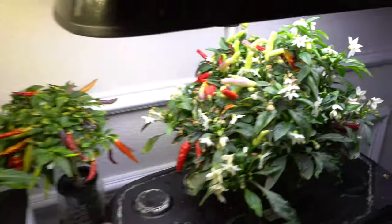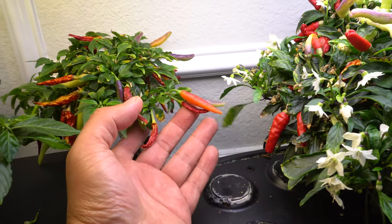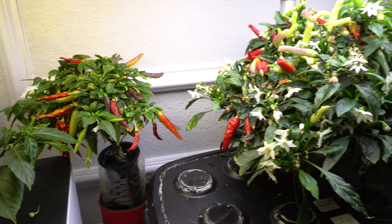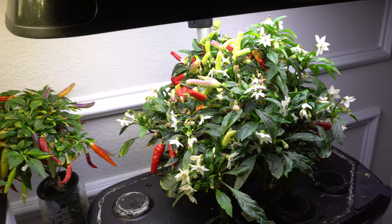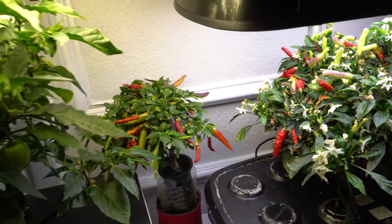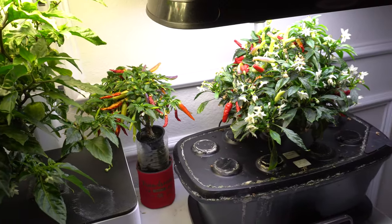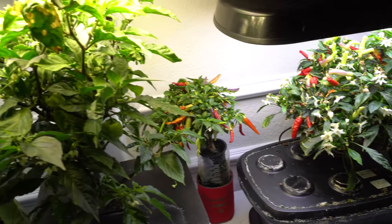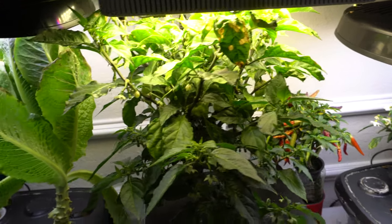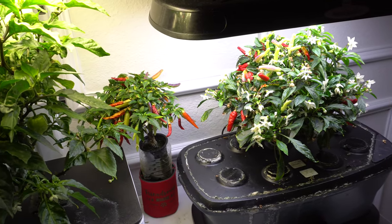You will get pretty nice fruits and they will produce normal-size peppers, even in systems like this. These are just ideas and motivation to start growing in small systems and get a good amount of peppers. These days we're moving into smaller places and going into the city, so you may not have a big backyard — these are just great options.